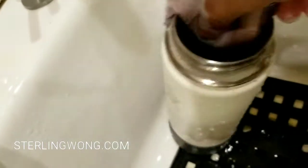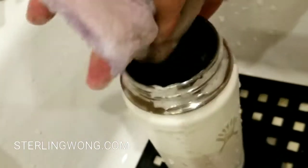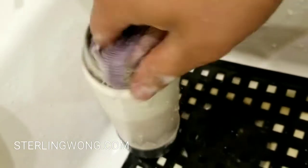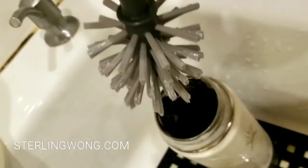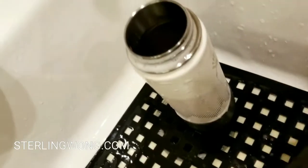You want to make sure the lip is nice and clean, especially if you have protein drinks or coffee drinks, because milk will build up inside and cause smells. You definitely want to wash the lip with soap and hot water because that's where your mouth goes — saliva, bacteria, protein, or whatever else goes up there will cause the bottle to stink.